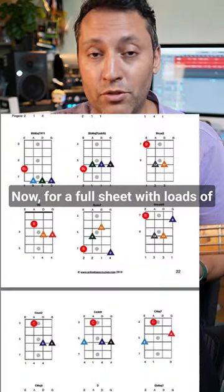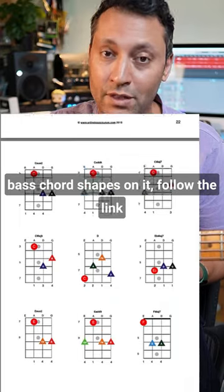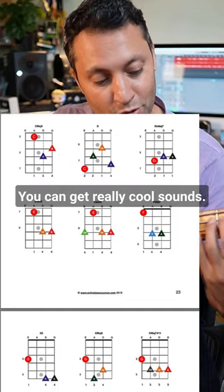Now for a full sheet with loads of bass chord shapes on it, follow the link in the description and download it for free. You can get really cool sounds.